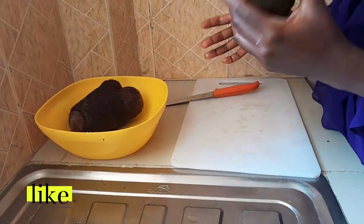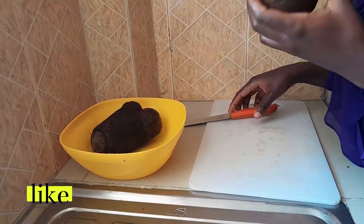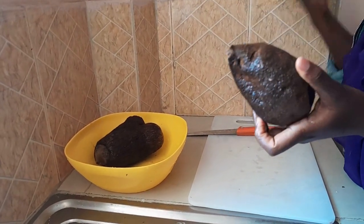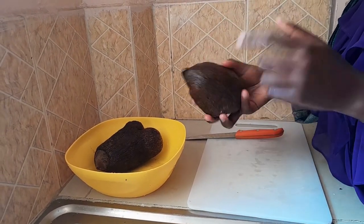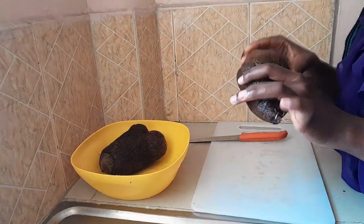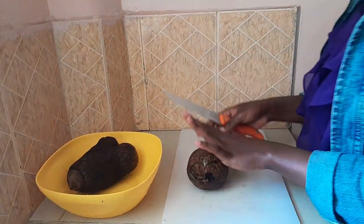The new food I'm going to try today is yams. Yams are tubers — they contain fiber, potassium, and copper. They are good for reduction of inflammation in the body because they are rich in antioxidants, and they are also good at reducing blood sugar in the body.